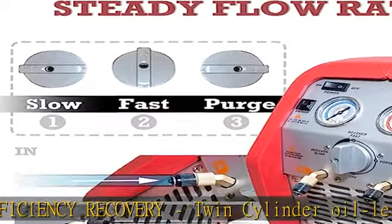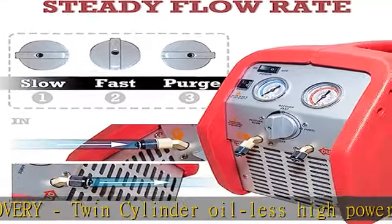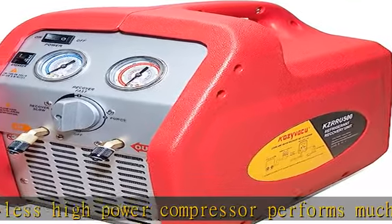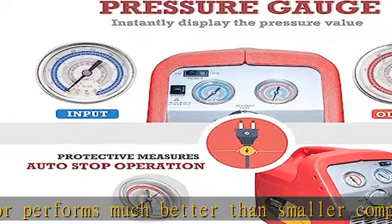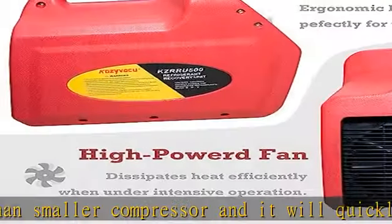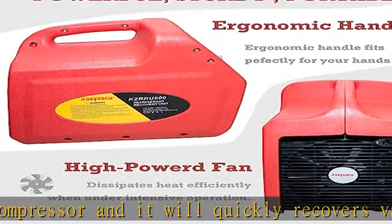Compatible refrigerants include R12, R134a, R401C, R406A, R500, R22, R401A, R401B, R402B, R407C, R407D, R408A, R409A, R411A, R411B, R412A, R502, R509, R402A, R404A.